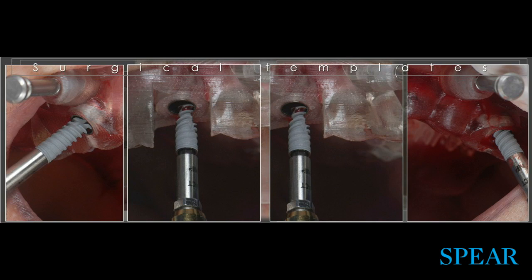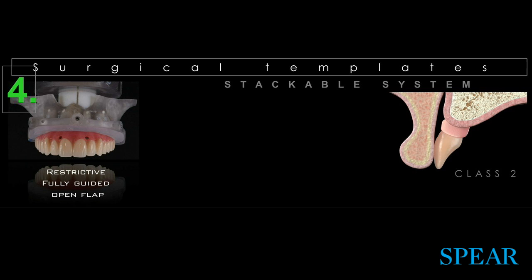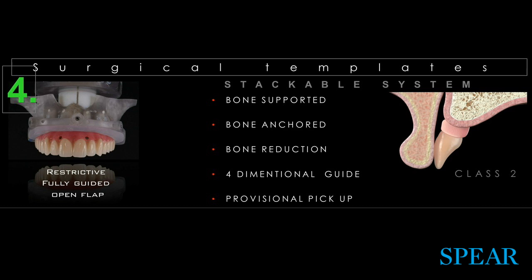The implants go in and we're good to go. Last but not least, the smile-in-a-box type — the stackable systems — the restrictive, fully guided, open flap. This is like the Rolls-Royce of the surgical templates because it really allows us to go in a linear fashion through bone reduction, implant placement, and also a pickup of the provisional, which can sometimes be tricky and challenging.